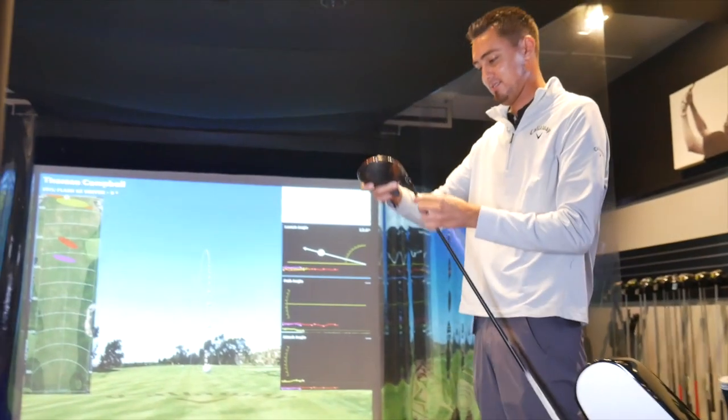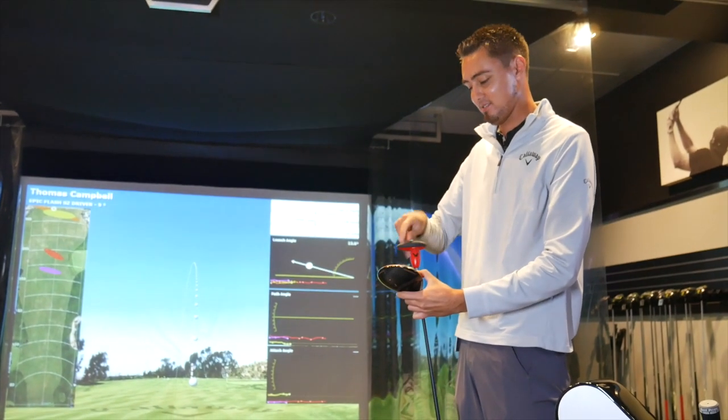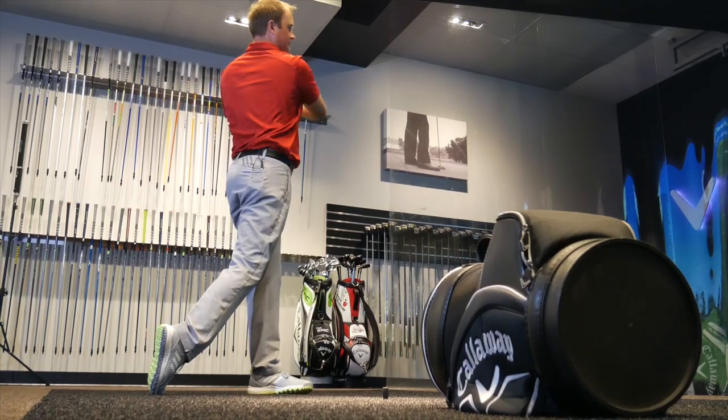Also successful for Callaway has been the Callaway OptiFit hosel, and it's present in the drivers for the Maverick. Adjustability is important, but it's important to come in and get fit rather than just adjusting stuff around on your own. It's important to get fit, see which particular head model you fit into, which particular golf shaft, and then we can fine tune with these adjustability features — changing the weights around a little bit, changing the cogs around a little bit if we need to.